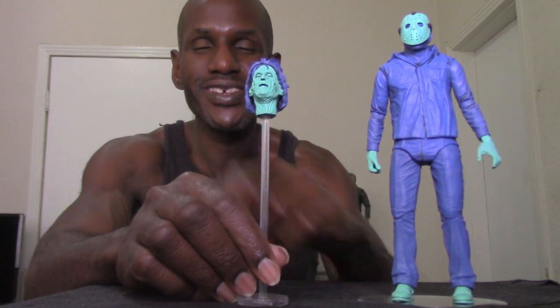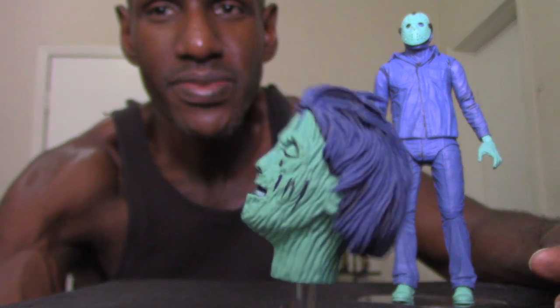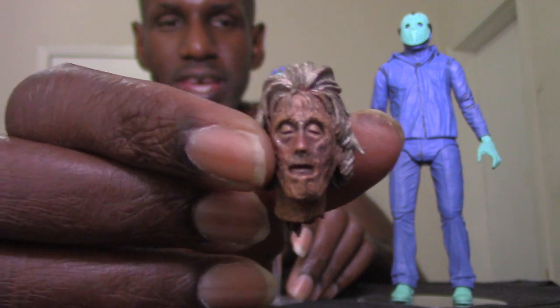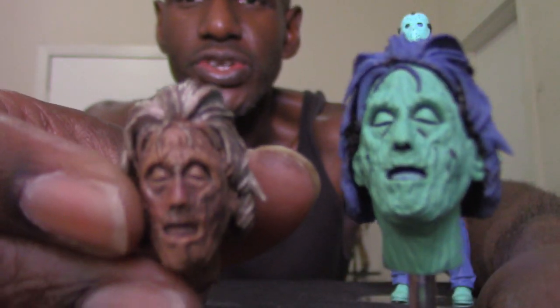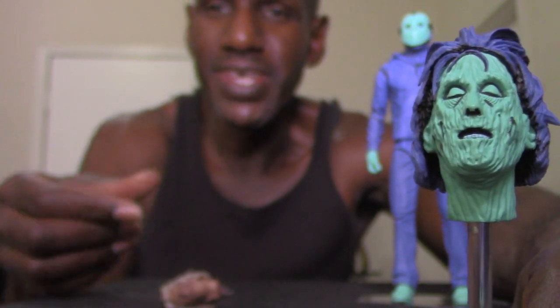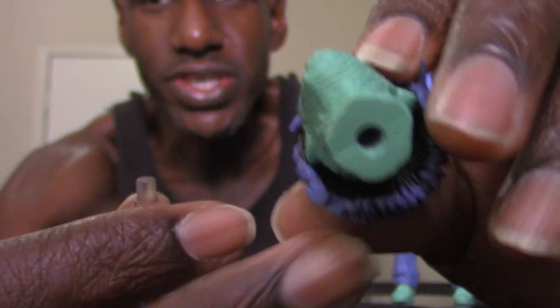You get a Pamela Voorhees severed head, because in the video game she's actually a floating boss. This is actually the same head mold used for the Ultimate Part 2 Jason, just painted in that bluish purplish color. What's different here is that this version has the head on a stand, whereas the Part 2 version you couldn't put it on anything — you'd just have to lay it down. So you can sit her head on the stand, which is a nice improvement.